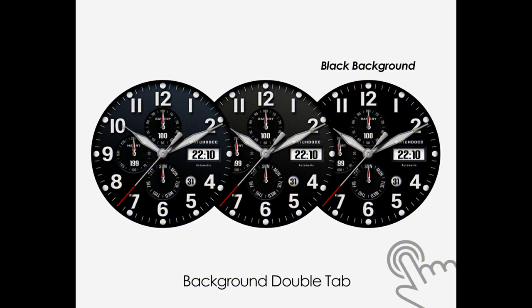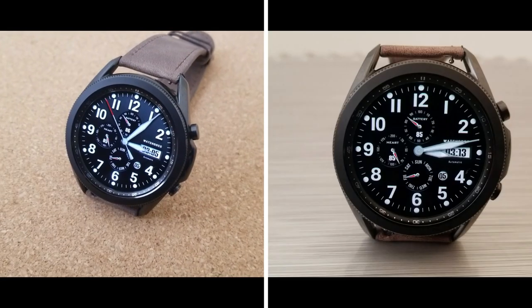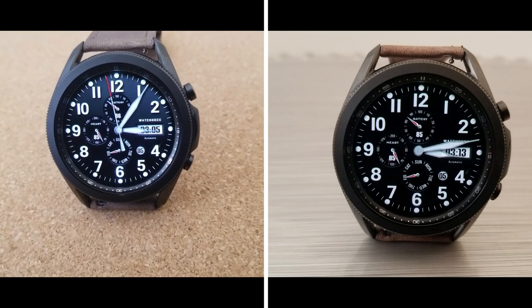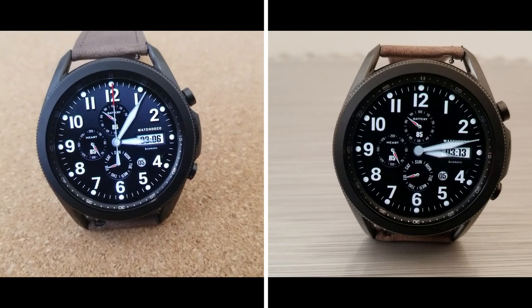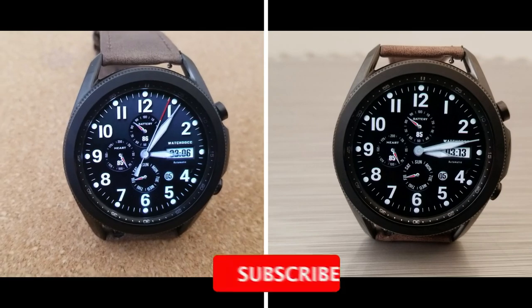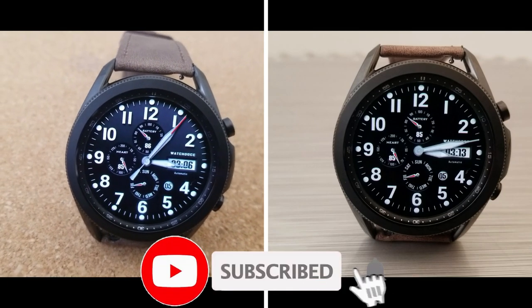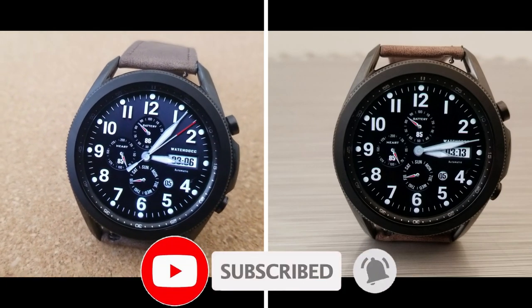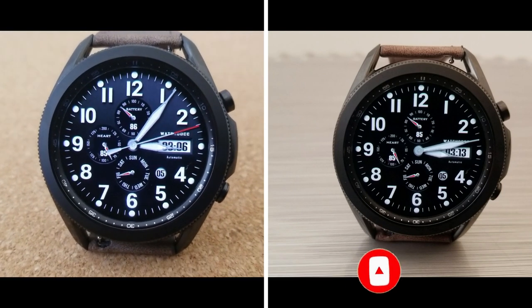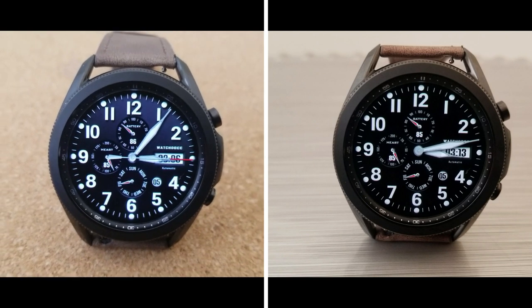That's a recap of this classy yet sporty realistic looking design from WatchDoc. Remember we are handing out 50 coupon codes per country for this one, so if you want a chance of picking up a code for free, make sure you click on our coupon link down below in the video description. Thanks for watching our review and for supporting the channel — please also smash that like and subscribe button before you leave. I'll see you all in our next video, take care.